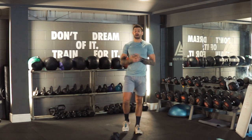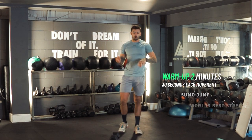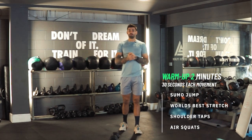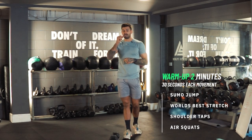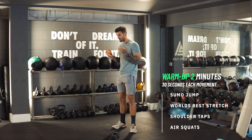This is a little bit of a taste of what we do on the Sculpt Academy and our eBooks, which is going to be the Shred and Sculpt at Home. Anyway, let's get started with a warm-up. The warm-up is only going to be two minutes long — we're going to do about 30 seconds on each movement. The first movement is a sumo jump.